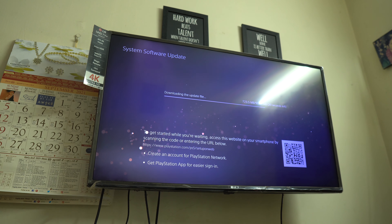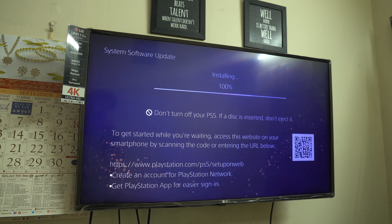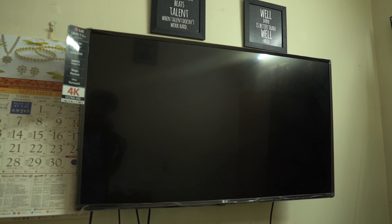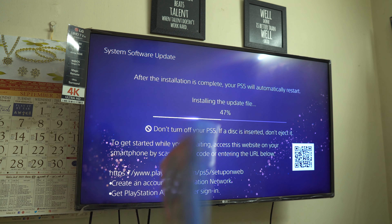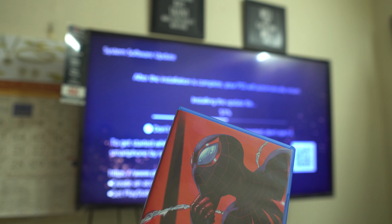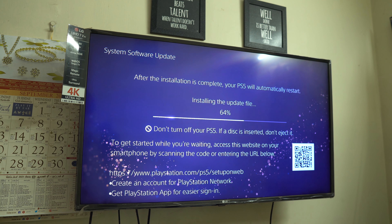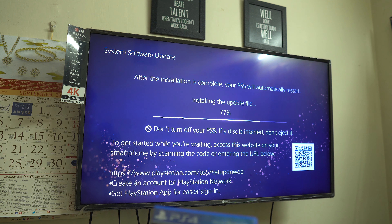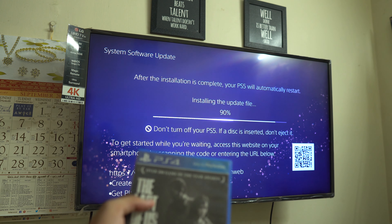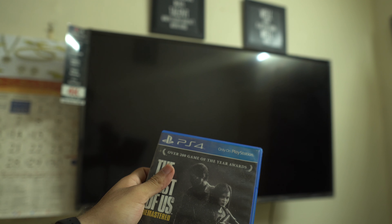I'll skip this part of the setup process and I'll be back once the setup is done. Okay, so the PS5 is updating right now. First impressions — the SSD is really quick, even for updating the software. It just restarted and yeah, I have Spider-Man: Miles Morales thanks to my buddy Sidath for providing this for me, and next up is RDR2. I also have the first Last of Us — I didn't play it when it launched on PS3.